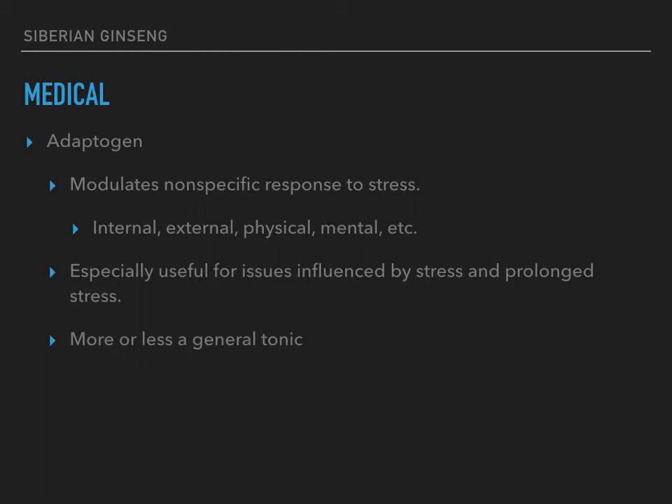Medicinally, its main claim to fame is that it's an adaptogen. An adaptogen helps you respond to stress — it helps you adapt to stressful situations. It's a nonspecific stress response, an overall helping thing, whether it's internal, external, physical, mental, emotional, or spiritual stress. It helps you modulate your response so you don't overreact and you don't underreact.